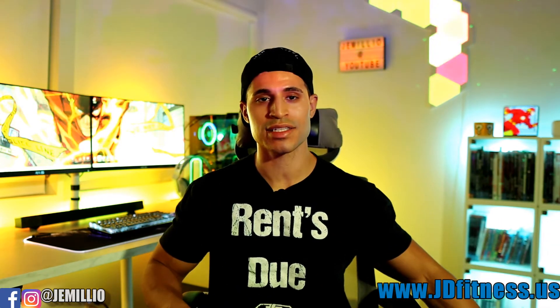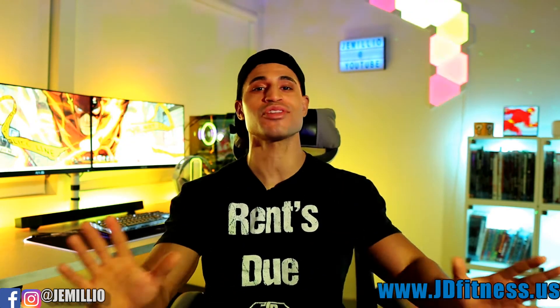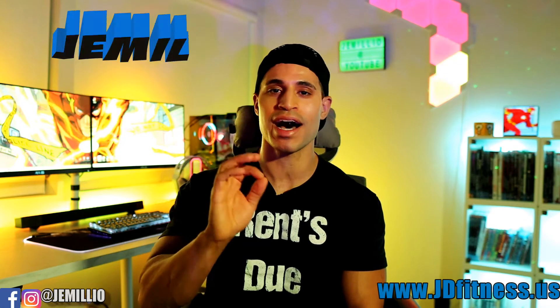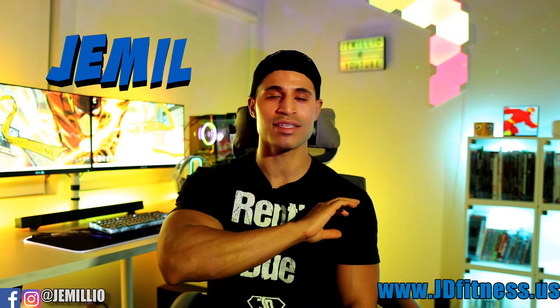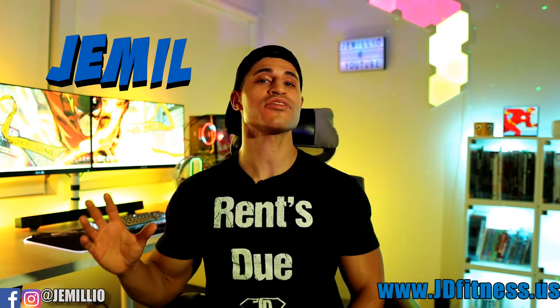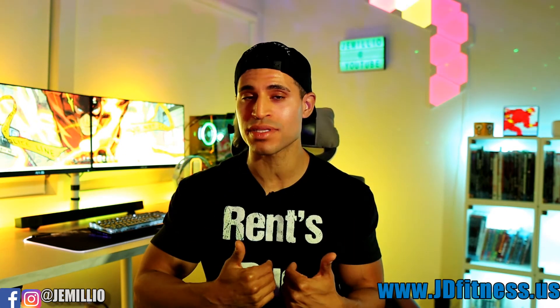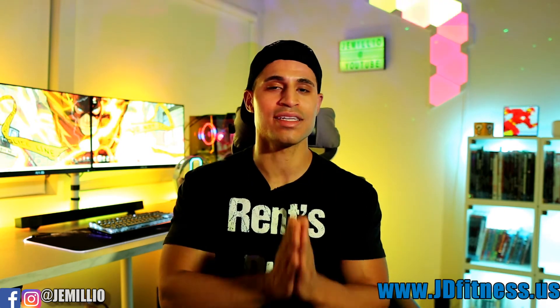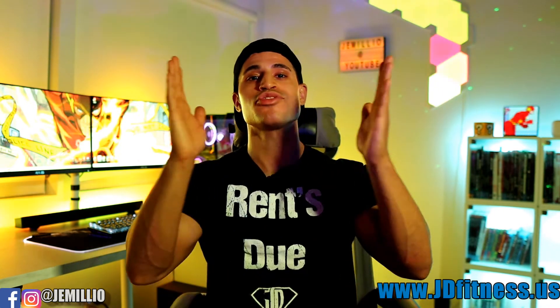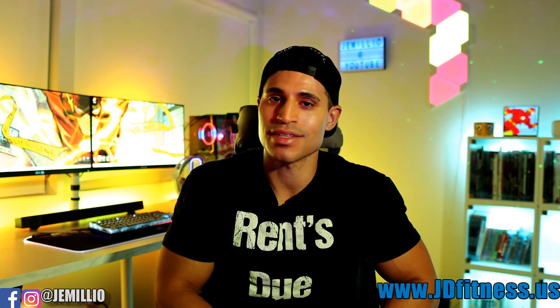I think they hit a home run with this one. Great detail, great quality material — if you're a Flash fan, there's really nothing more you could ask for. Wonderful job, Super X. If you're interested in buying the tracksuit or anything on their site, use my discount code JEMIL — J-E-M-I-L. Also check out my website JDfitness.us for online coaching, custom meal plans, or custom workout routines. Thanks for watching, remember to train super, and I'll see you guys next time.